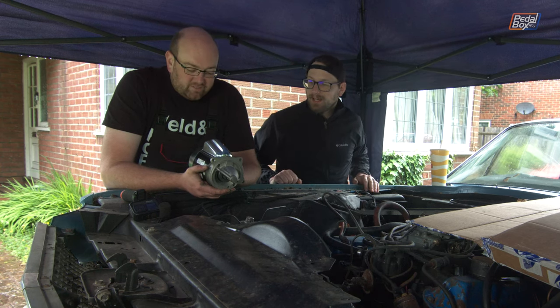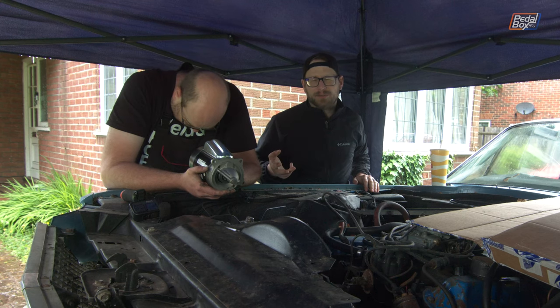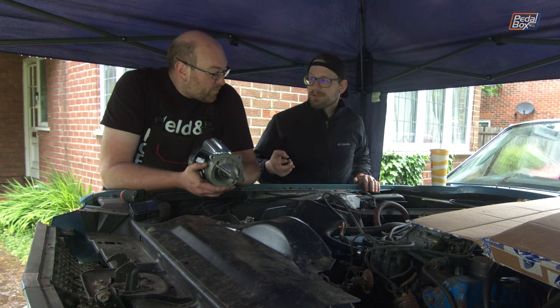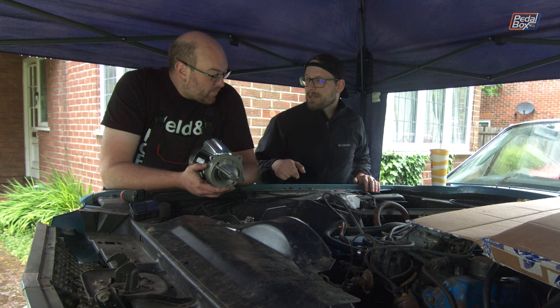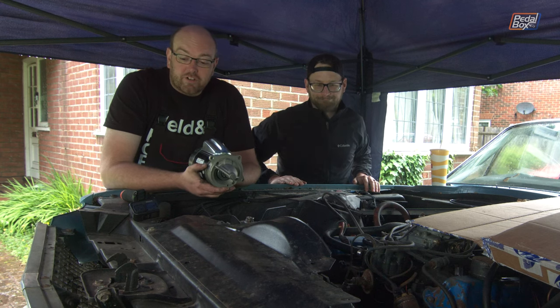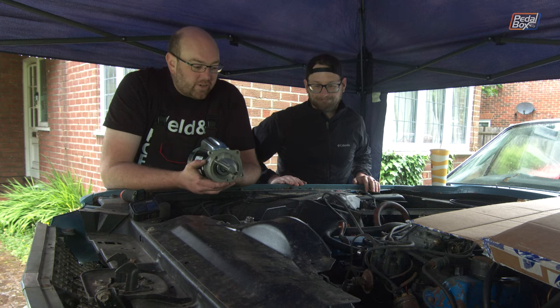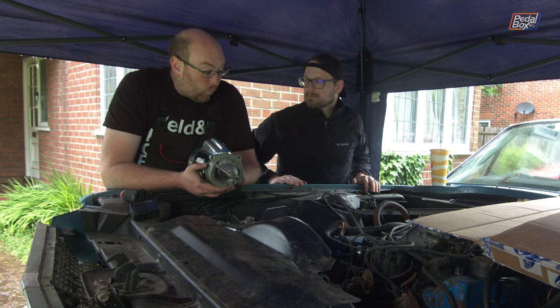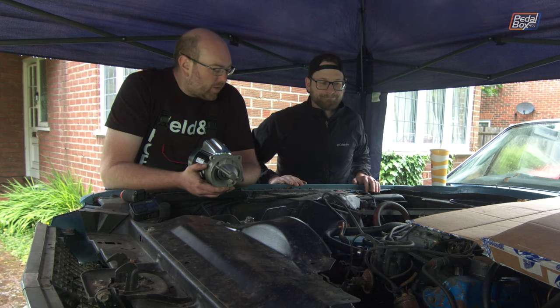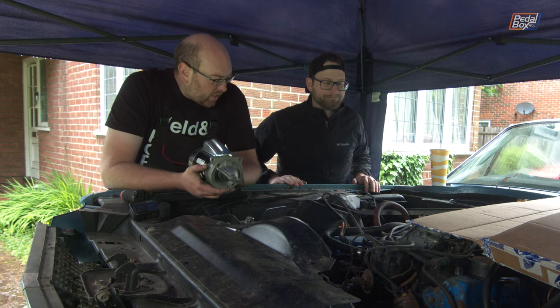There are three different firing orders if I remember correctly. Cleveland and Mod Motors are different, FEs and big blocks are different. Fortunately, we have the big book of knowledge that Chris and I have been using to try and find this out - if it doesn't have that in it, I'm going to be really disappointed. Let's get the starter motor back on and get the creeper out.